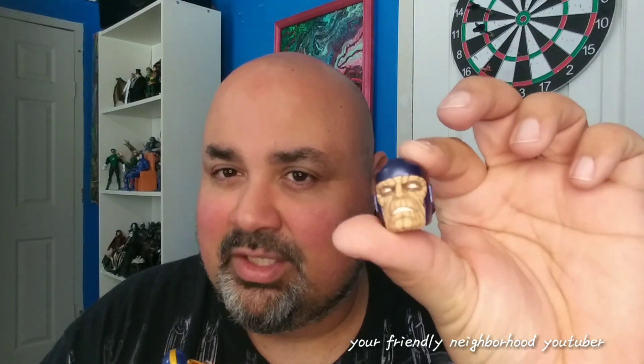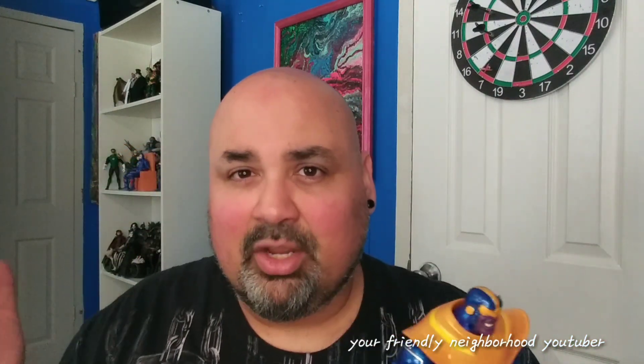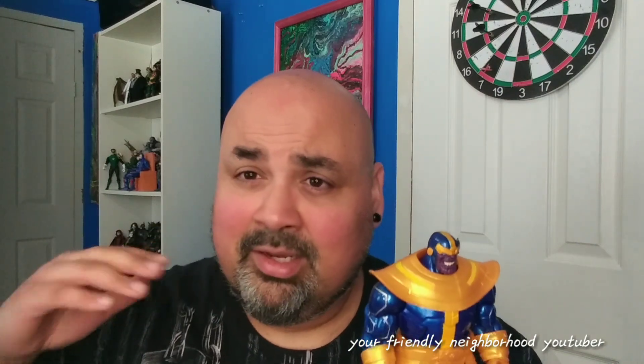I'm doing this simply because I don't want to pay money for those Marvel Legends figures to buy the build-a-figure pieces to build Controller, and I don't really care too much for the body on the official one. I have a Thanos Walmart exclusive that I paid 20 bucks for, and I'm going to customize him into Controller instead of spending over a hundred dollars buying a bunch of action figures I don't want just for the build-a-figure pieces.